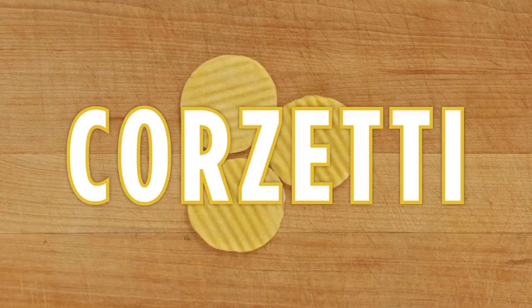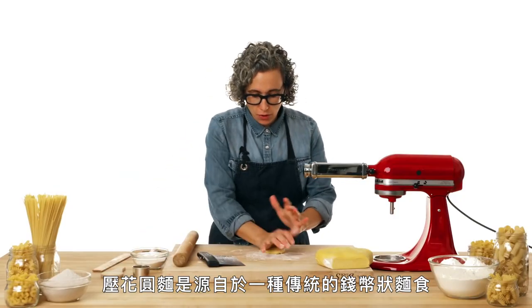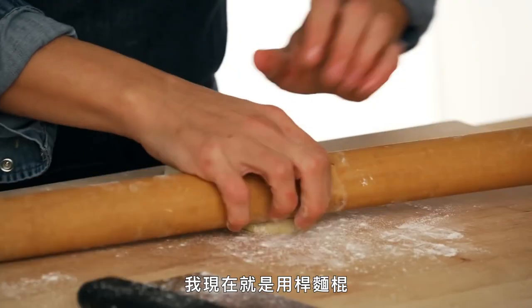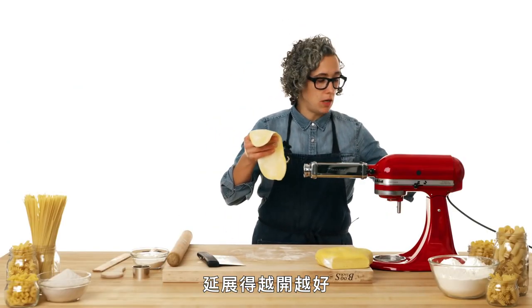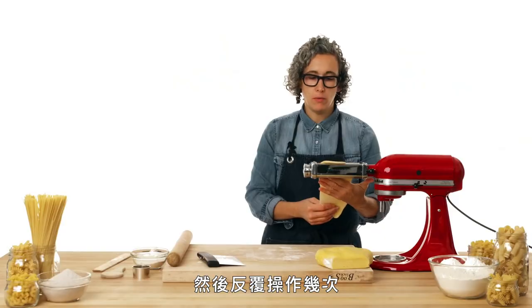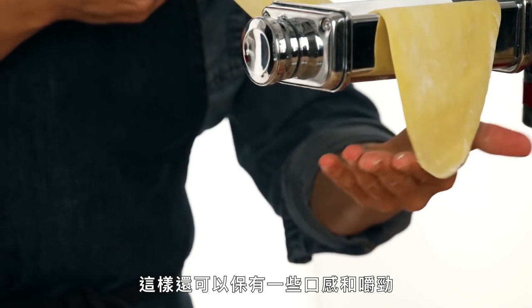This is corsetti. We're going to start off with this really wonderful, very easy-to-make shape called corsetti. The corsetti stems from a traditional circle-shaped coin pasta that usually has the family's crest on it, so you could tell at the local market who made it. I'm going to use a rolling pin to get the dough flat enough to go through a pasta roller. We always start at the widest possible setting and run it through a couple of times, getting it to just before paper-thin so it still has some texture and bite.